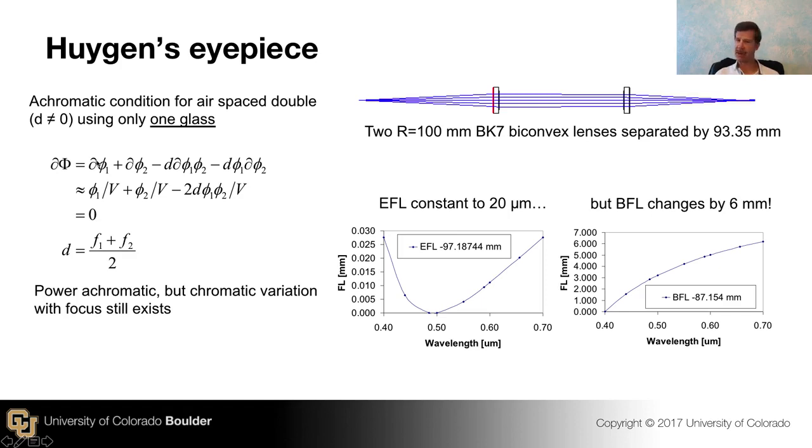For chromatic aberration, the variation of the power of lens one is the power divided by the V-number for that lens. Let's use the same glass for both lenses to keep it simple — that's why V has no subscript. So here's lens two with its power over V, and the combination term accounting for the separation. If you solve for the distance, you find a solution. This seems to say that everything about the cemented two-glass achromatic doublet was unnecessary, because here's a solution that only uses one glass, which sounds simpler.